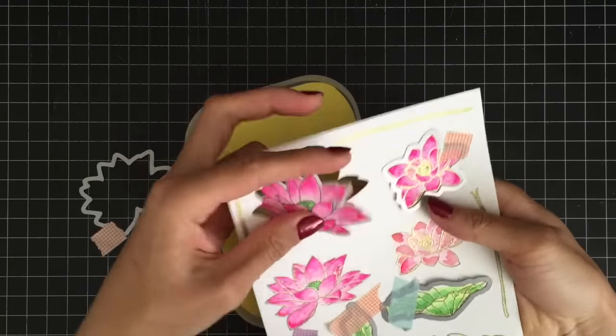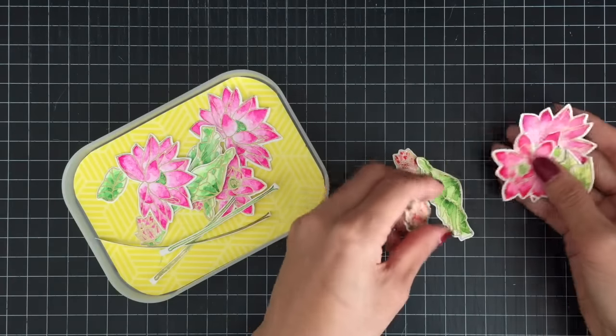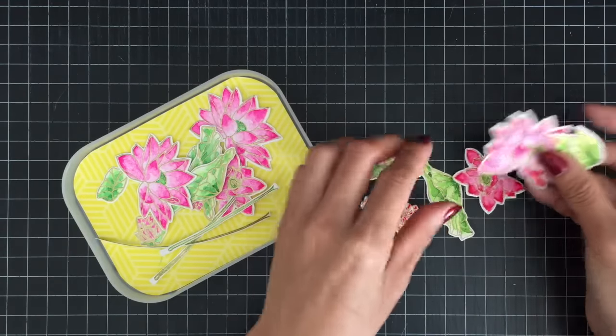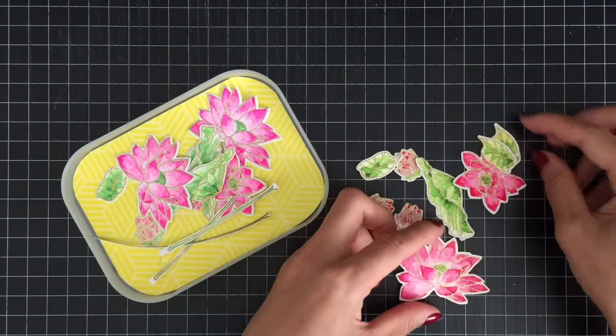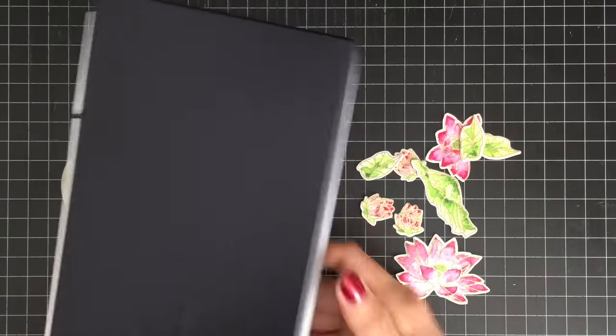Since there is no die for the stem, I'm first cutting my stems with scissors. I was running out of pink paint from Daniel Smith's watercolor set, so I watercolored my extra images using the Mijello Mission Gold watercolor set.